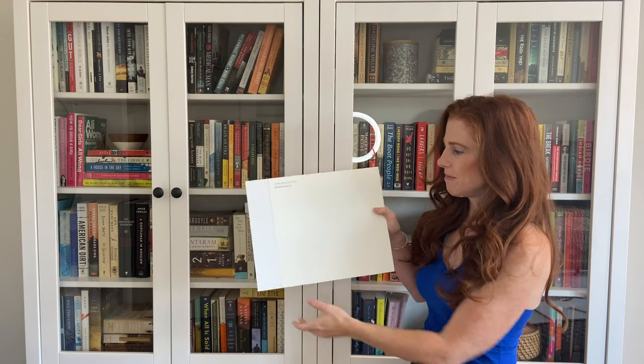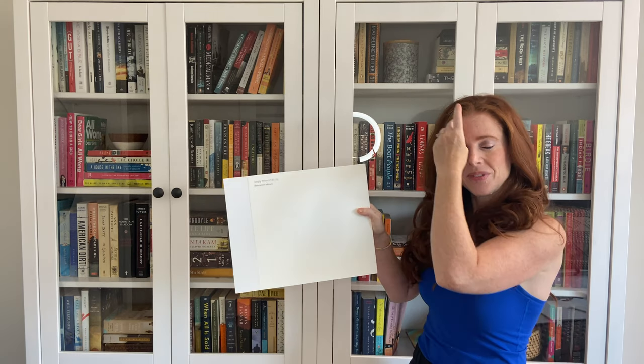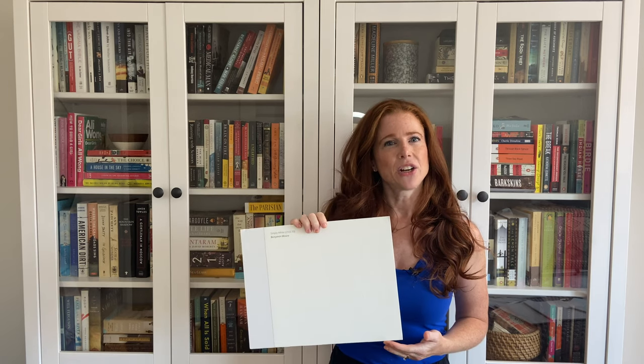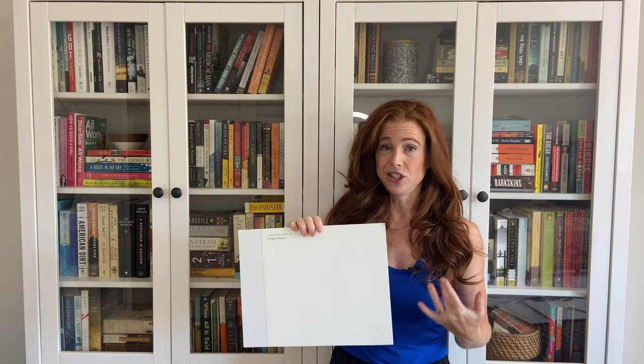Simply White has a pretty decent yellow undertone. So if you look at this sample here you can see the poster board which is a slightly cool white, but you can see how that bit of yellow is coming up there. Now Simply White has an LRV of 90. If you don't know what LRV is, it basically tells you how light or dark a paint color is on a scale of 0 to 100. 0 is black, 100 is white. So at 90 this is a pretty legit white.